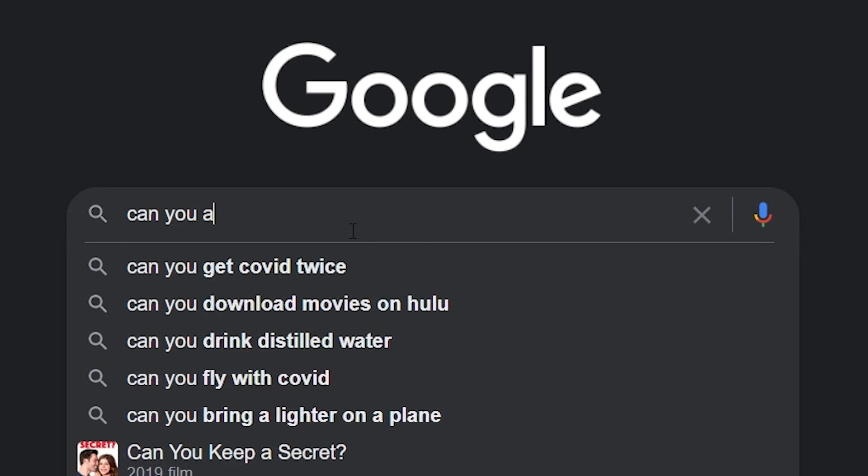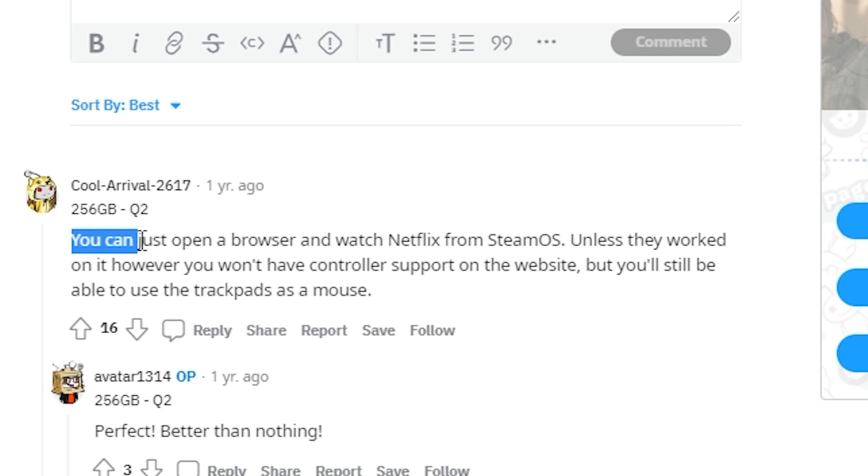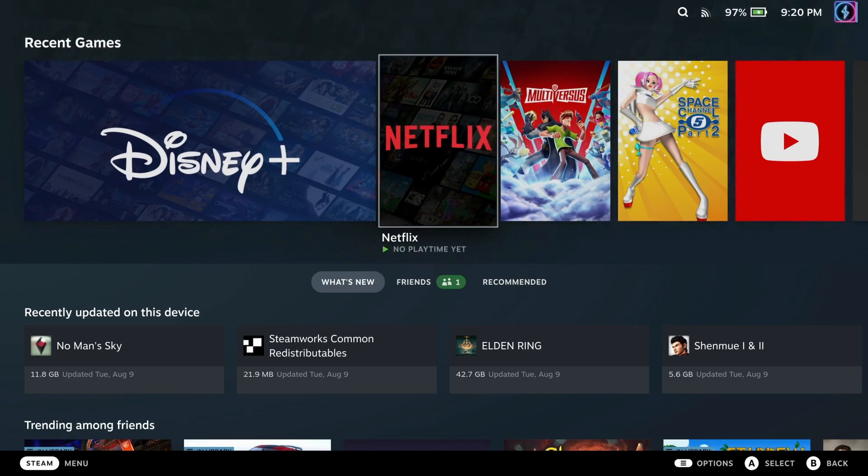I've been researching this the last couple of days, typing in Google like 'can you add Netflix to Steam Deck?' And you know what answers I got? Just go to desktop mode and type www.netflix.com. Yeah, I understand that you can do that. That's great, but I don't wanna do that.